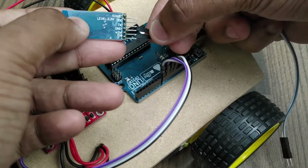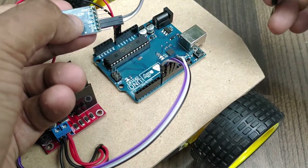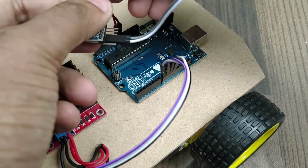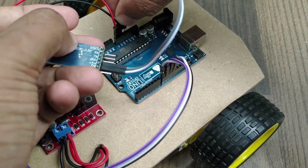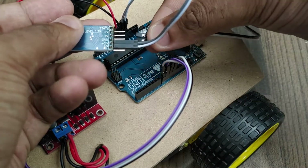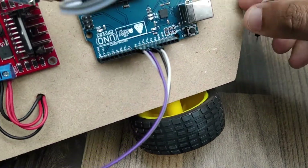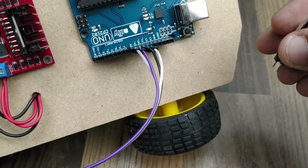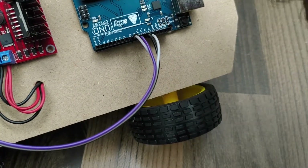Let us now connect the Bluetooth module for transmitting and receiving signals from the mobile phone to the Arduino board. The 5V pin of the Bluetooth module is connected to the 5V pin of the Arduino board, and the ground pin of the Bluetooth module is connected to ground of the Arduino board. The receive and transmit pins of the Bluetooth module are to be connected to digital input pins 2 and 3 respectively on the Arduino board.